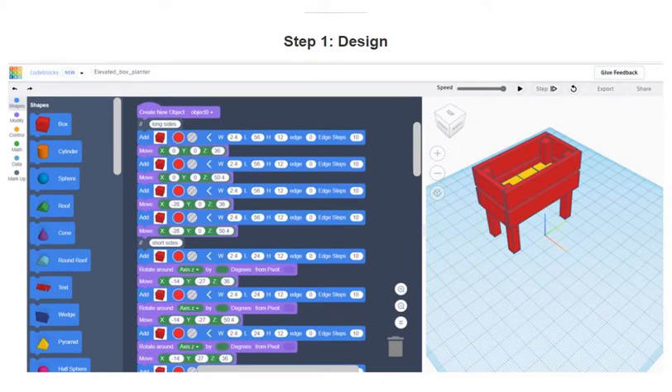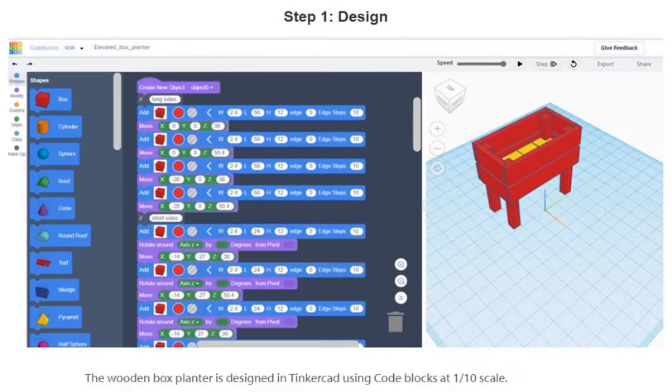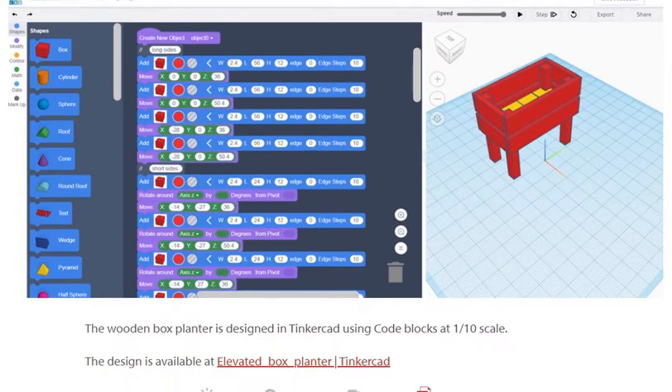Step 1: The design. The wooden box planter is designed in Tinkercad using a cord block at 1 to 10 scale.